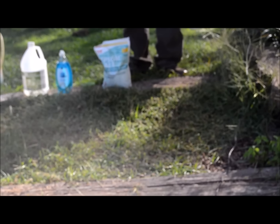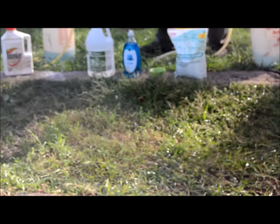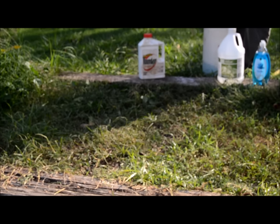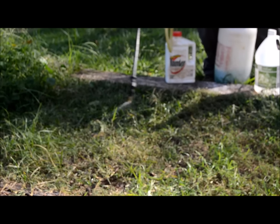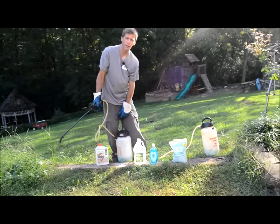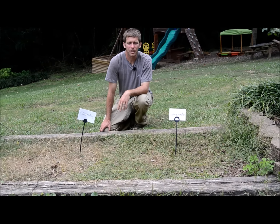First I'm going to spray the homemade weed killer on a patch here — I'm going to soak it pretty good. Next, I'll do the Roundup. There should be a small green patch in between where nothing was sprayed. So we have the homemade weed killer over here to the left and Roundup to the right — we'll check back on the results.